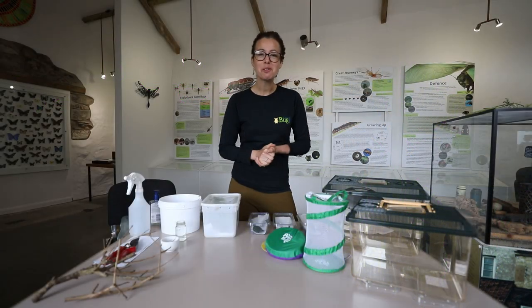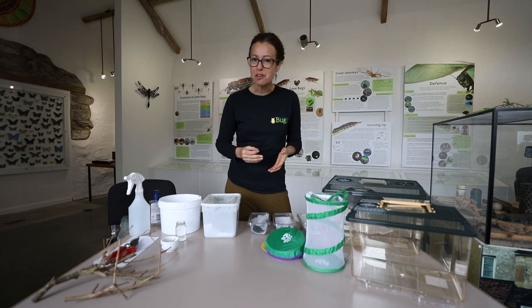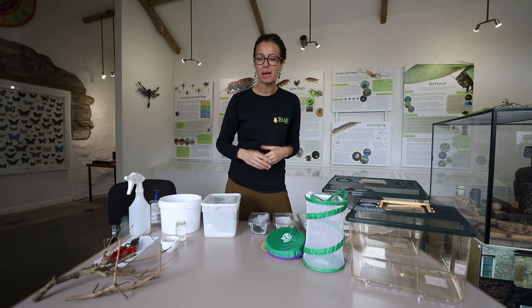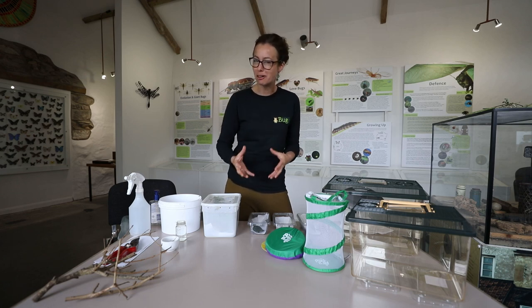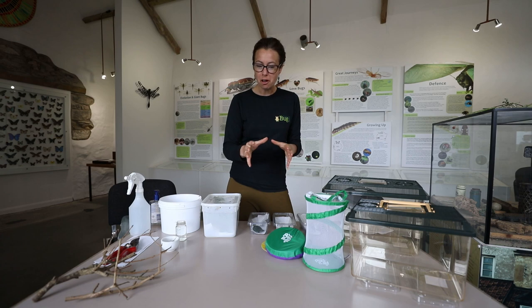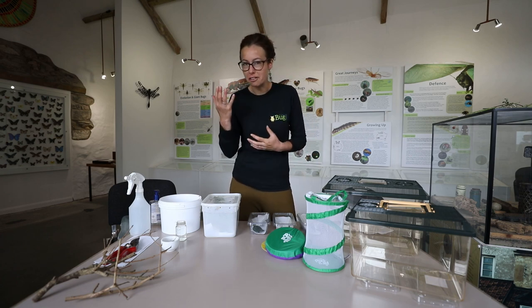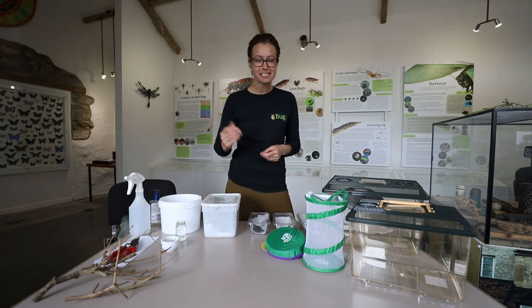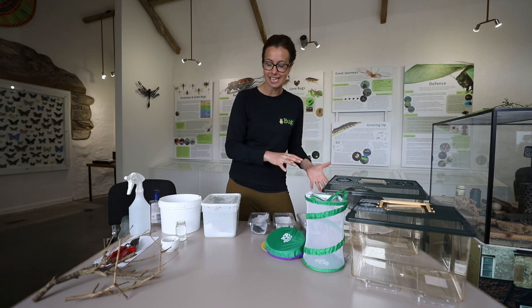Hello, I'm Sarah. Welcome to our Giant Thorny Stick Insect Care Guide. This video is for you if perhaps you're thinking of buying some stick insects from us as pets, or maybe you have some already and you just want to learn a little bit more about how to look after them. What we're going to go through is Giant Thorny Stick Insects, how you can tell the difference between the different ages and sexes, as well as how to set up a tank for them and look after that tank at home.